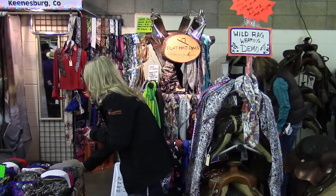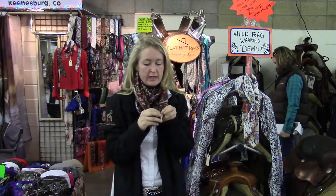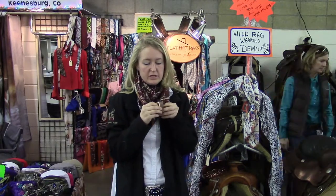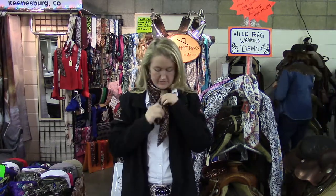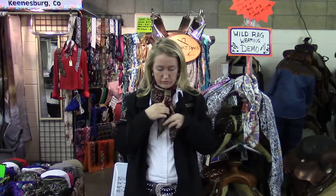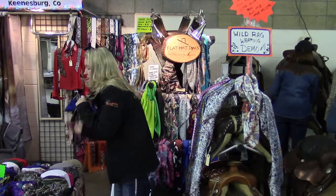Another nice way to wear a Wild Rag is with a slide. Here I'm going to show it with a nice antler slide. You just push the corners — the tails — through, and pull it up. And there you have a nice rag to wear out and about. It works really good for this size of rag.